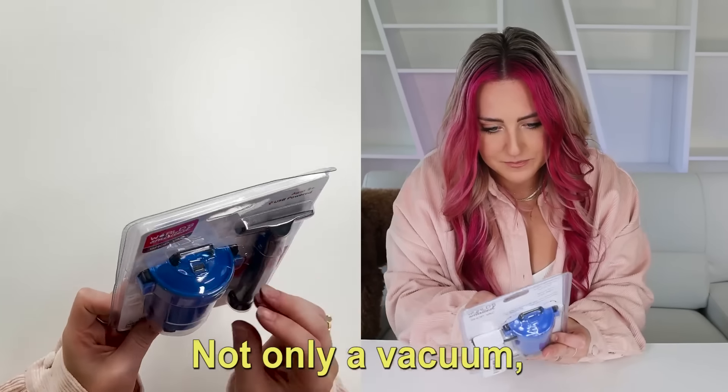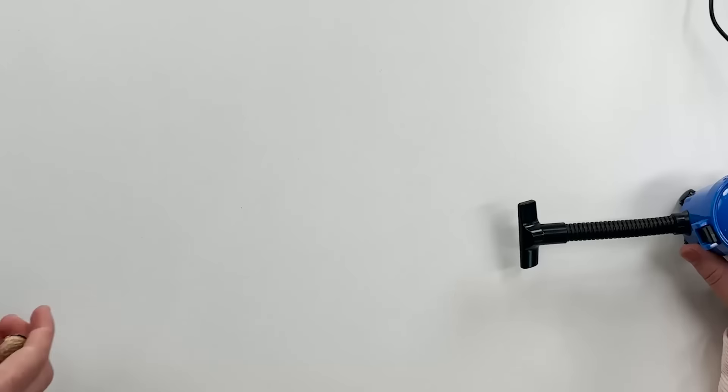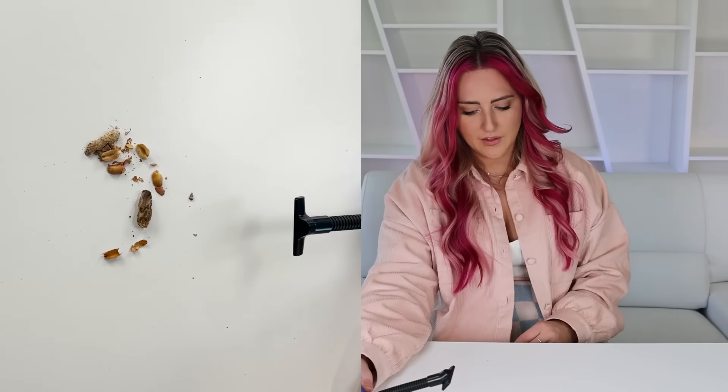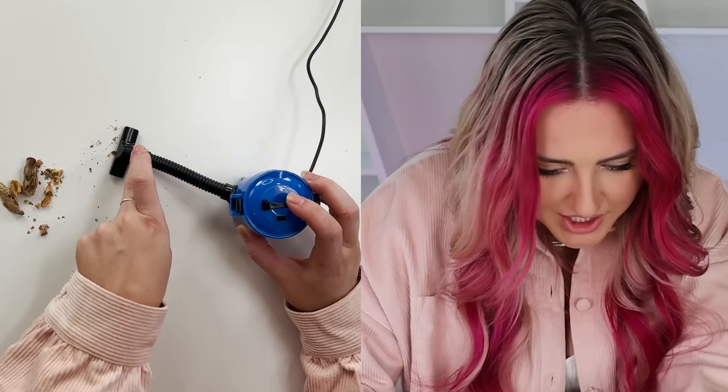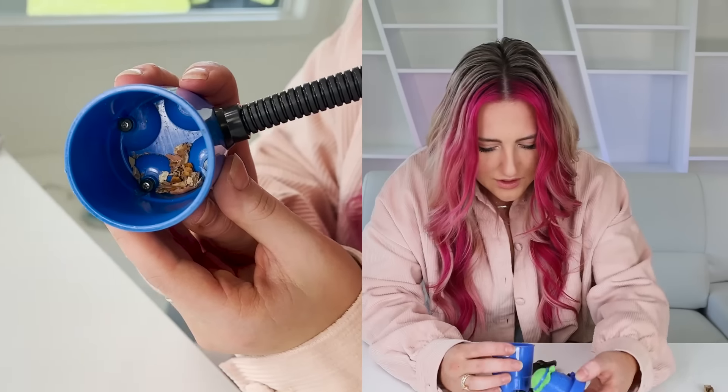Yes! It's not only a vacuum, but it's a shop vac. That's way too big for this little guy to clean up. Oh my gosh, it's working! I can't believe it! There it all is!